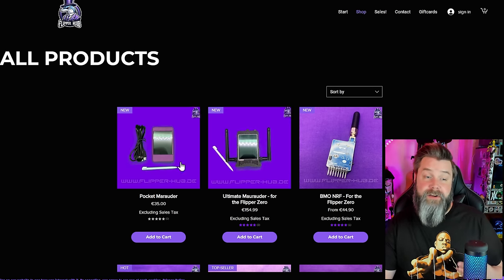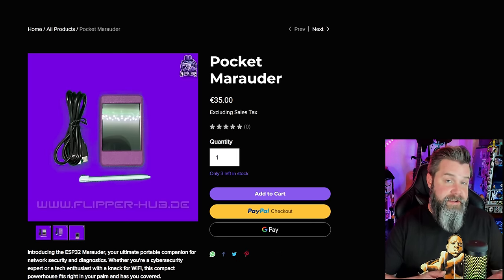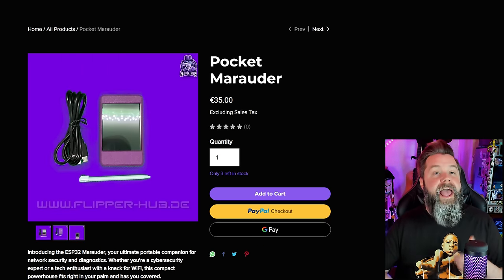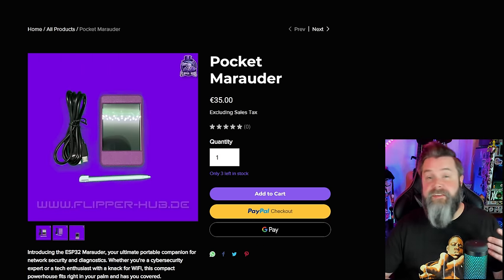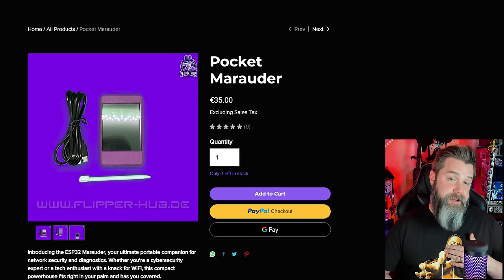The first thing on the website I want to talk about is the Pocket Marauder. It's based off a CYD — a cheap yellow display. He's got a 3D-printed case for it, and it's flashed with Marauder already. One of the things I like is that it comes in at about $40 USD, which is pretty reasonable. The CYD itself runs about $7 or $8 on AliExpress, then he's got to print the case, flash it, and figure out logistics. I see these things going for over $100 — up to $200 — on places like Tindie and Etsy.